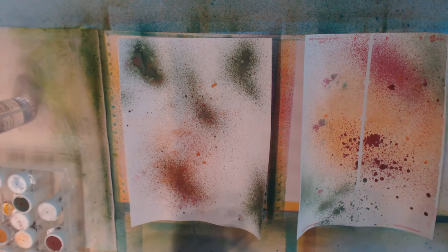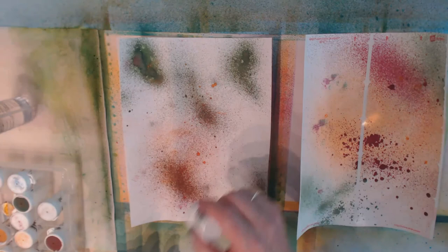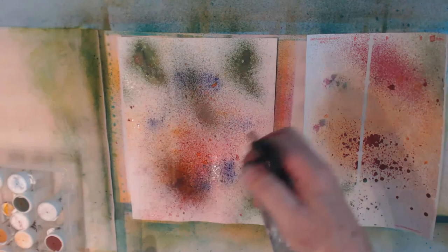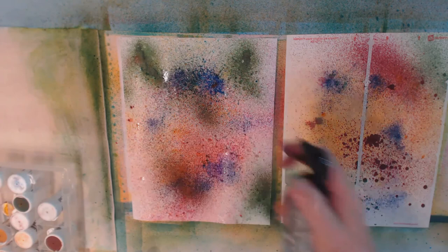The thing about Brushos that's interesting is they tend to contain a couple of different colors in the package — you're not really sure what you're going to get. They're predominantly the main color shown, but there are a couple of other colors mixed in. I've got some on here — let's spritz it. You can see they're starting to burst, which is kind of cool.